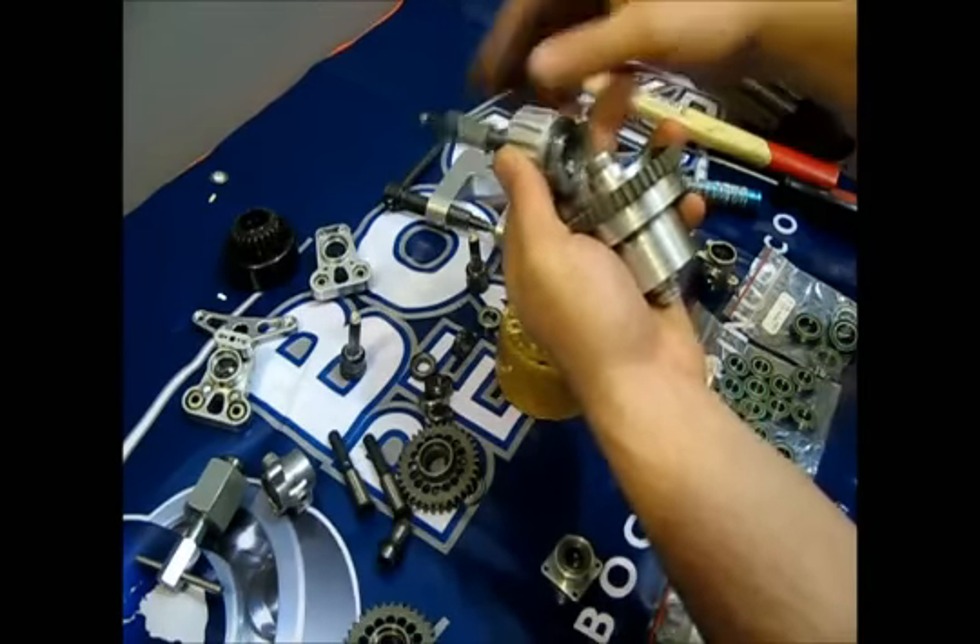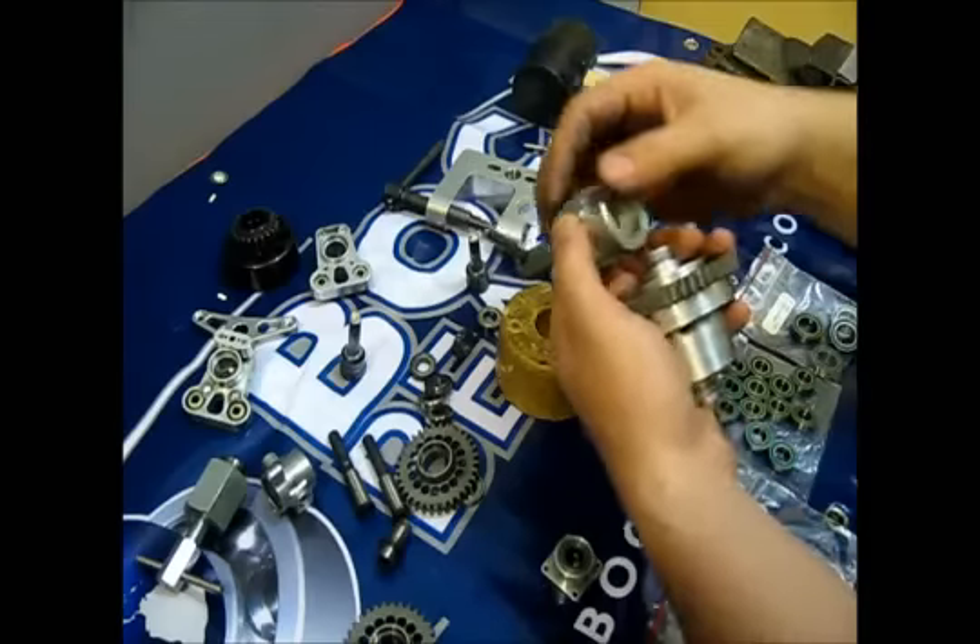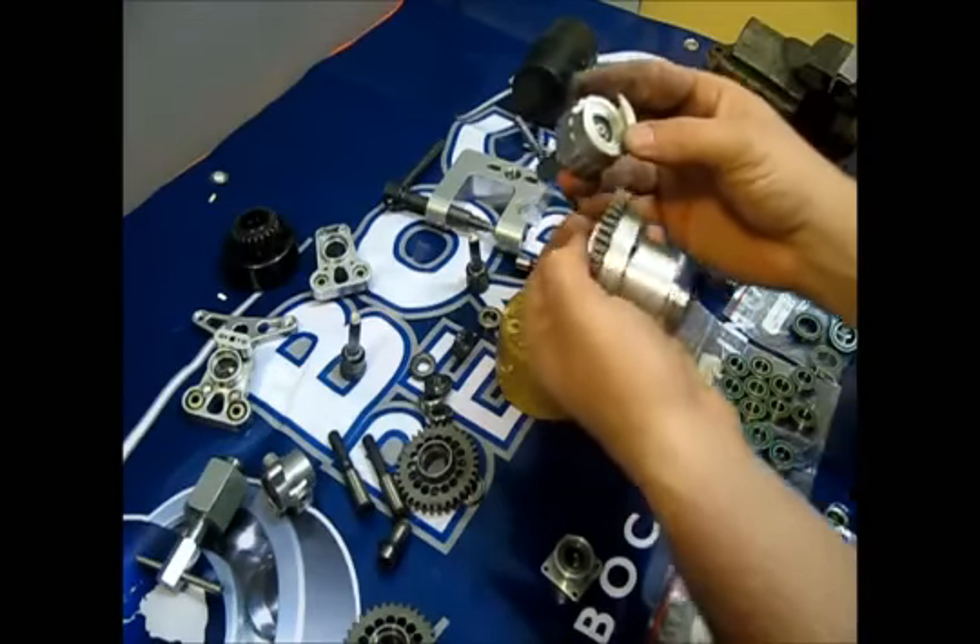That's it about removing the bearings. In the next screen, you will see how to get these bearings back on the parts.